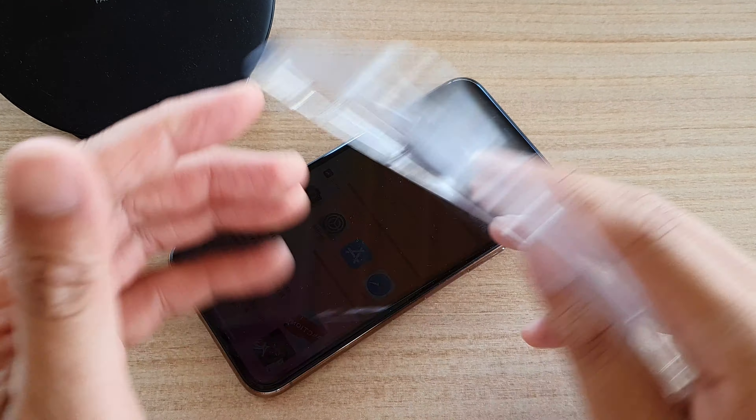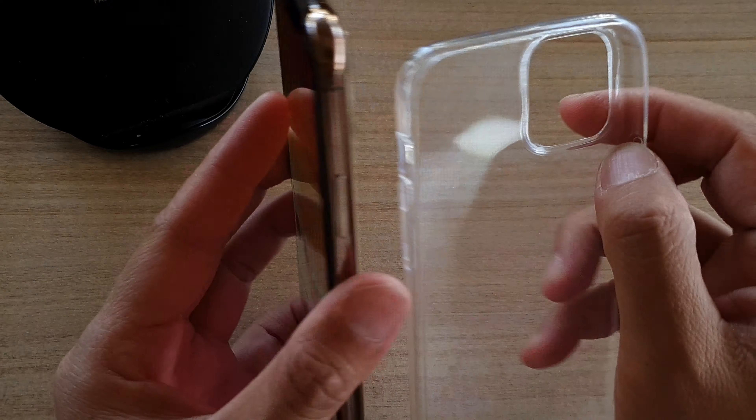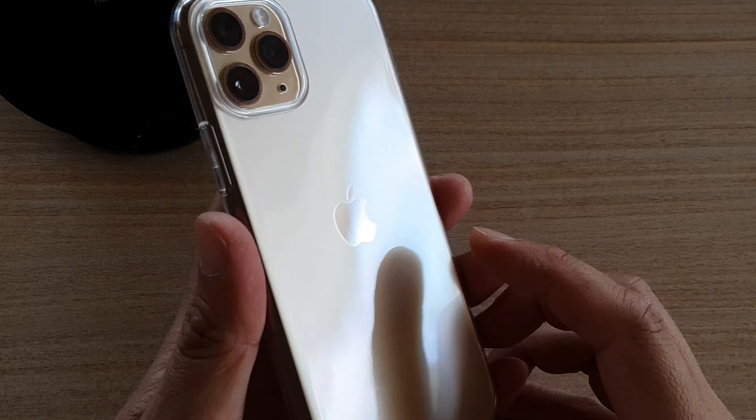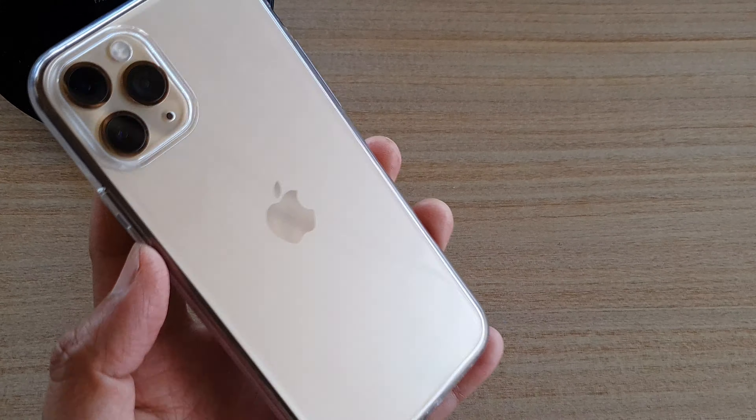And there it is. You can see the original glass is not shiny on its own, but when you put this case on it kind of looks shiny. Thank you for watching this video — please subscribe to my channel for more videos.